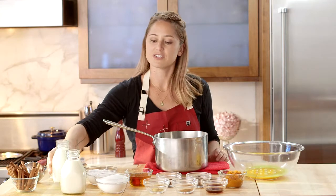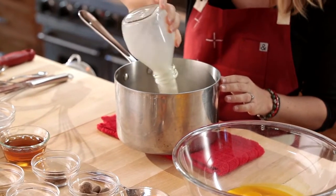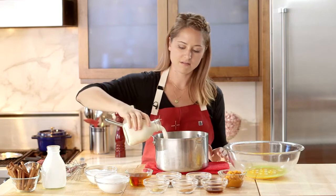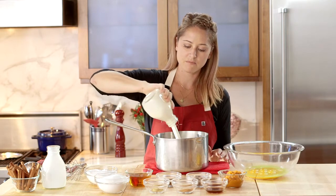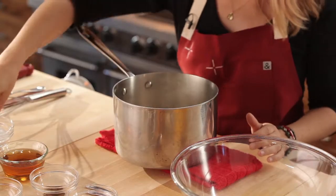We're going to start by adding our wet ingredients to a heavy saucepan. Dump those all in — there's your cream. We're going to add our sugar and a pinch of salt, about a quarter of a teaspoon of salt. We'll give this a little stir and go straight over to the stove to bring it to a simmer.